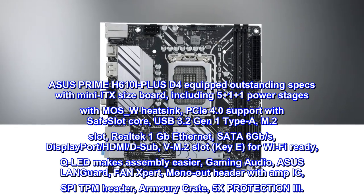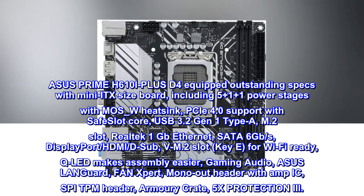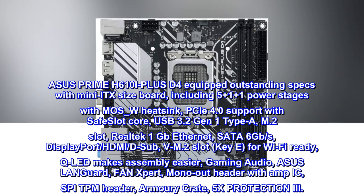Display outputs include DisplayPort, HDMI, and D-Sub. A VM.2 slot is included for Wi-Fi ready configuration. QLED makes assembly easier, and the board features Gaming Audio.